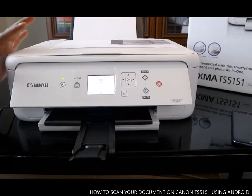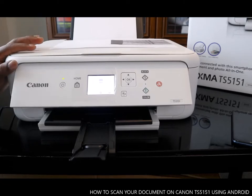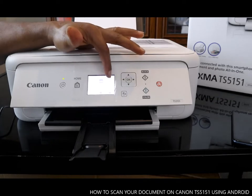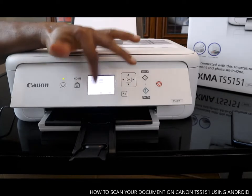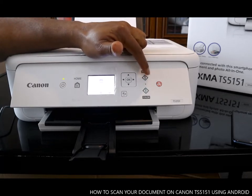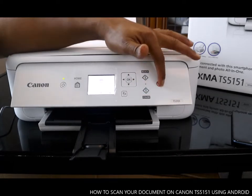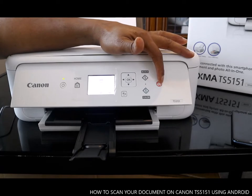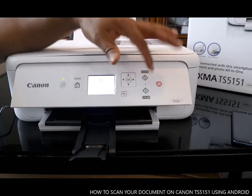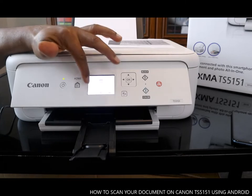If you check my previous video, you will see how I showed you how to copy and do a lot of stuff with this printer, including connecting it to Wi-Fi. Right now, this is the copy, scan, and print display. This is the Wi-Fi information. This button here is to print or copy in black, this button is to copy in white, and this button is the emergency stop.